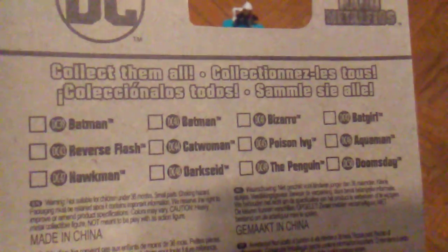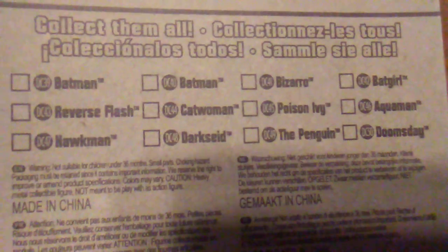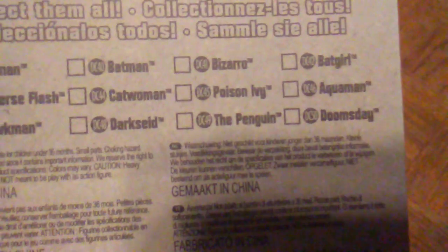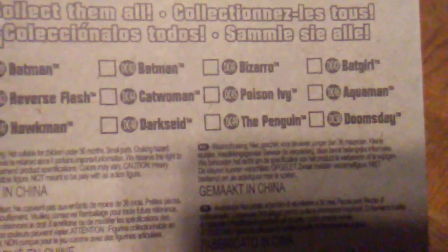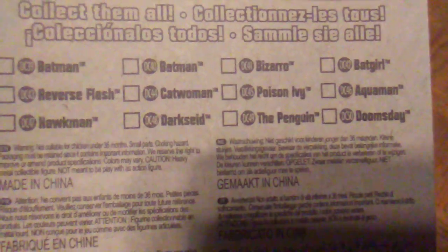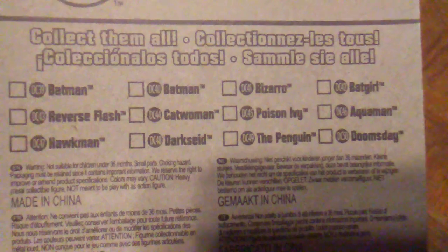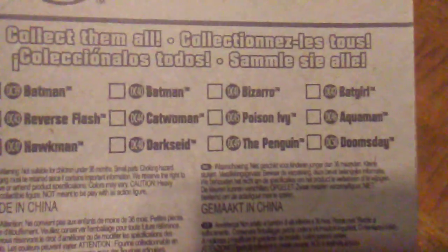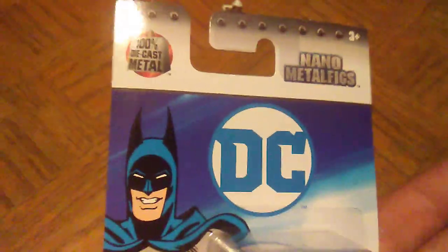Looking at the card backs, you can see the other figures from the line: two Batmans, Bizarro, Bat Girl, Reverse Flash, Catwoman, Poison Ivy, Aquaman, Hawkman, Darkseid, the Penguin, and Doomsday. I really want to get the Penguin — that's one I've been looking for since I noticed the line launched. We get another Aquaman so some doubles, but we get Catwoman, Poison Ivy, Darkseid, and Hawkman — all new figures in the line. They've got to put some Batmans in there, though there's no Superman in this wave, although there are Superman villains like Bizarro and Doomsday.